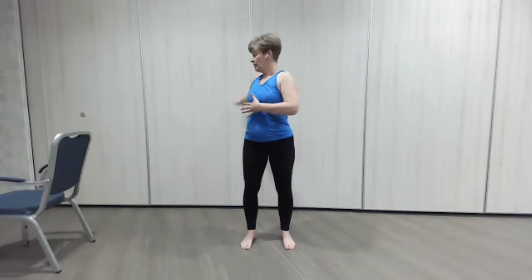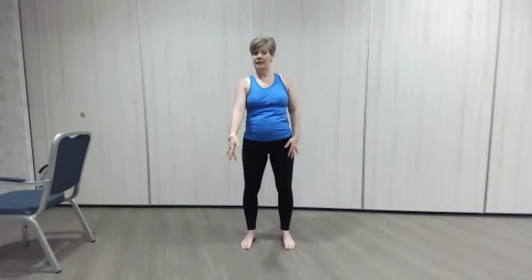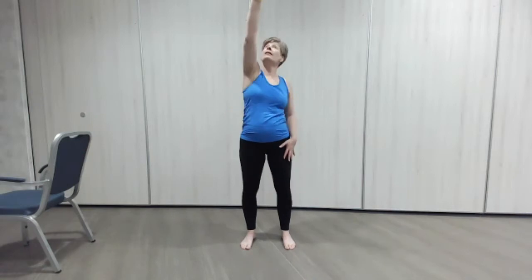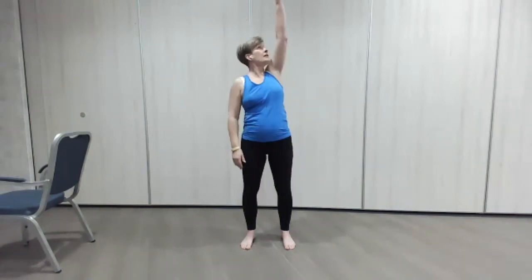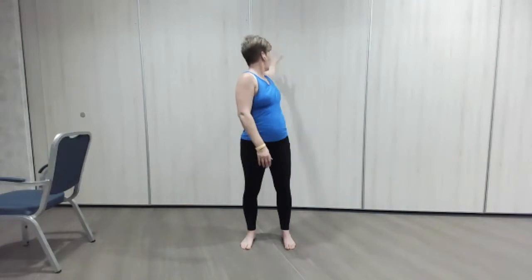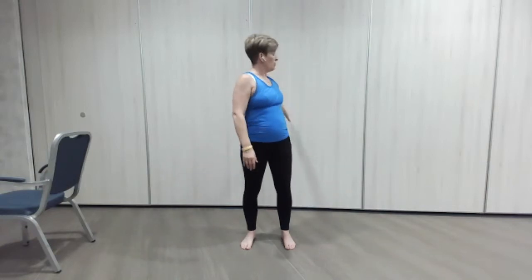Then roll them forward, round we go — really hunch that back up. Lovely. Now let's take the arms round, starting to get a little bit of rotation in the body. You can watch that hand go back, looking up, looking round. One more and change to the other arm — up and round, a little twist. Nice — if you can open your hands up, flexing those fingers out, reaching them out. And one more, back we go.